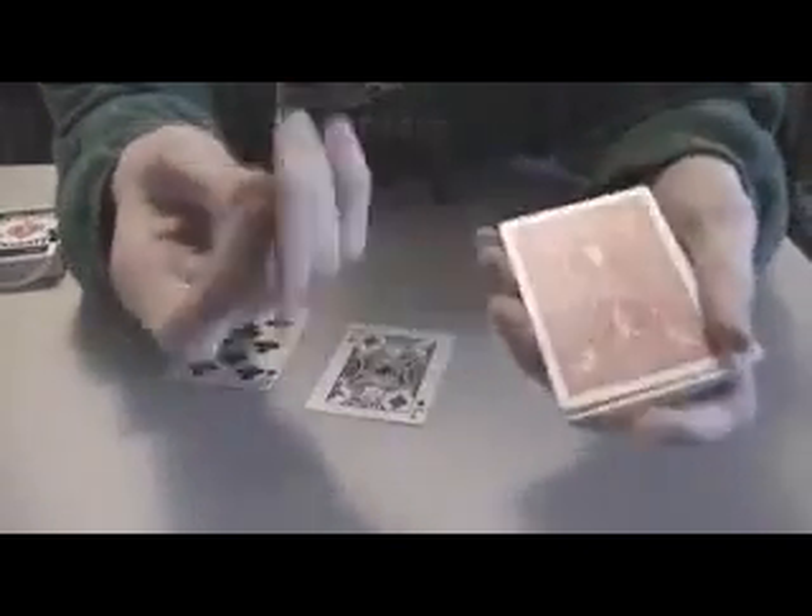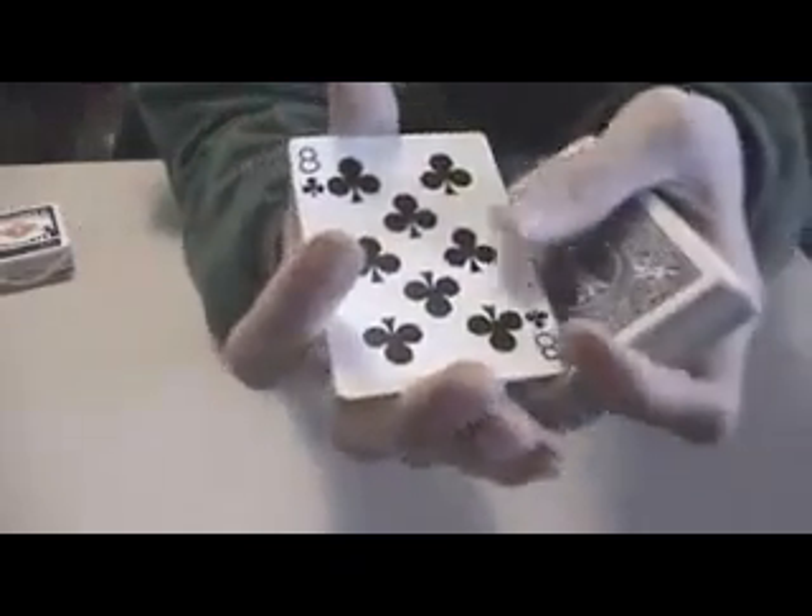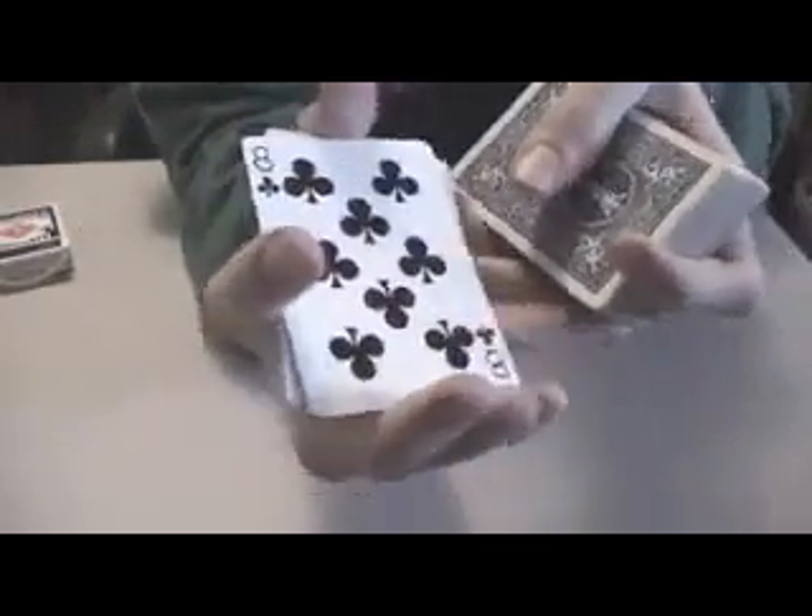I don't have another red deck so I just have to use blue to show you how it's done. He stacks them like that. And at first, he does a double lift like this and shows you the top card — it's not really the top card.